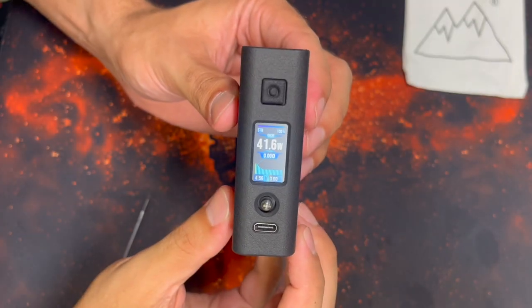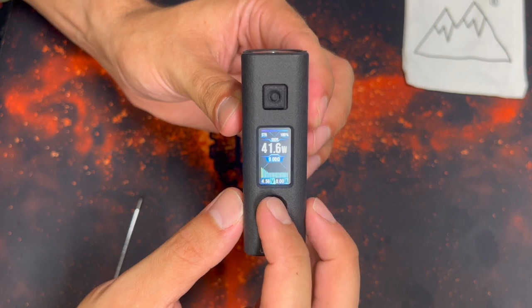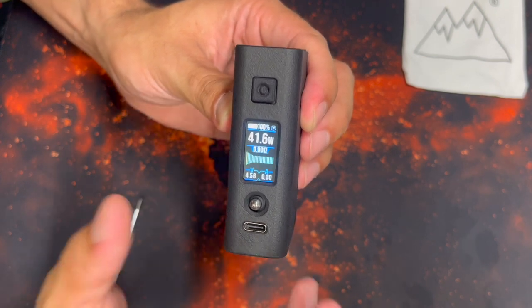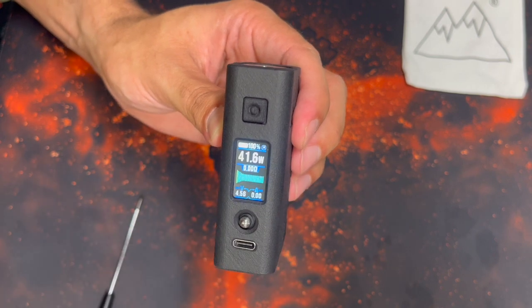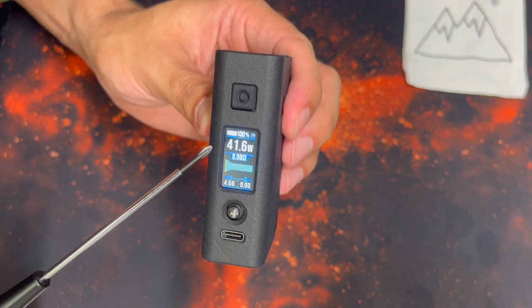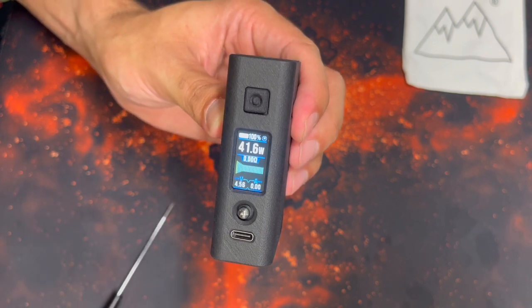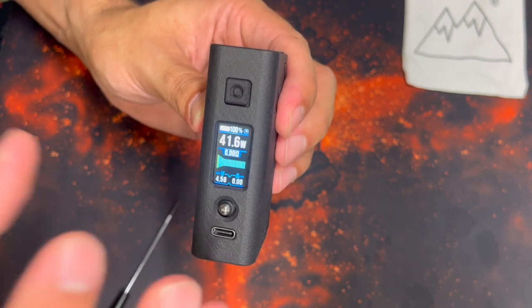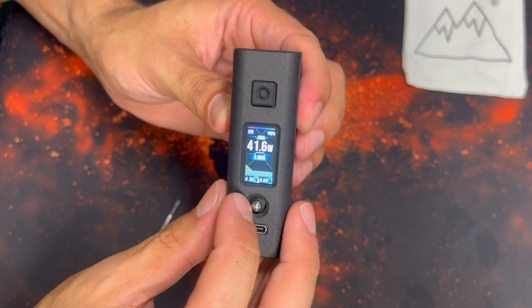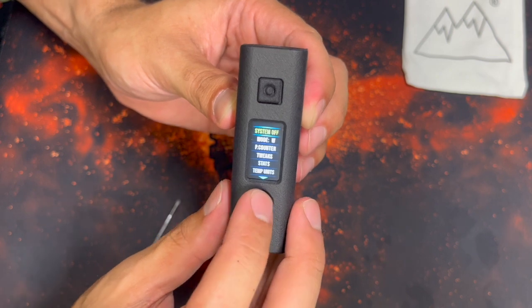I want to show you two quick interface changes. If you hold left from the home screen for about five seconds, you'll change the theme. There are two themes — the second one has slightly less information but bigger numbers, showing a battery bar with percentage, wattage, resistance, curve mode, voltage, and amps. It's a little bit easier to read. I prefer the original, so I'll hold left again to go back.